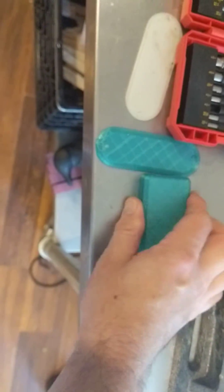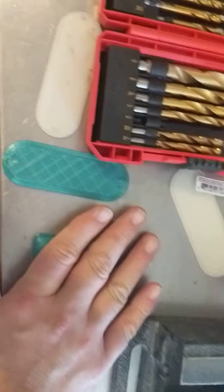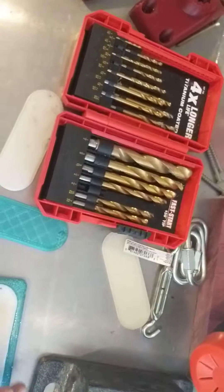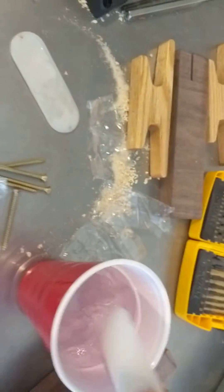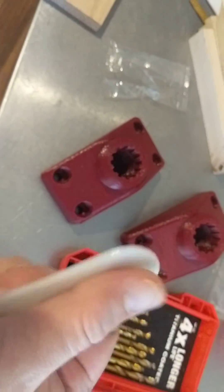Put it on the mold. Press for a few seconds. Open it up. Dump it in some cold water. There you go — as you can see, it got the proper contour to it.